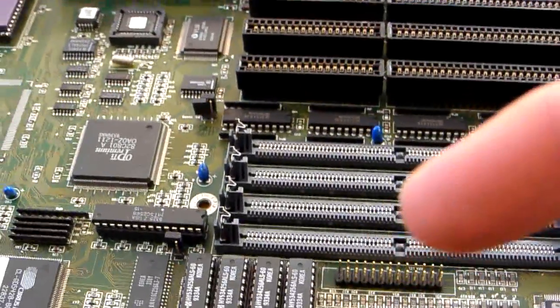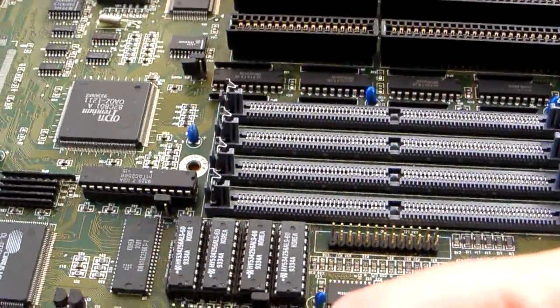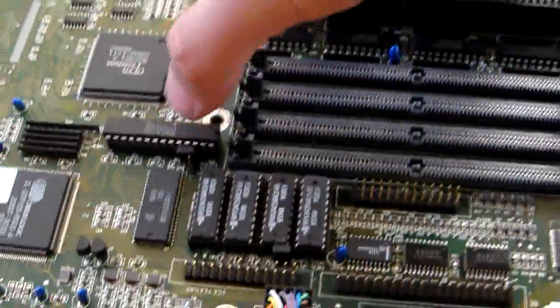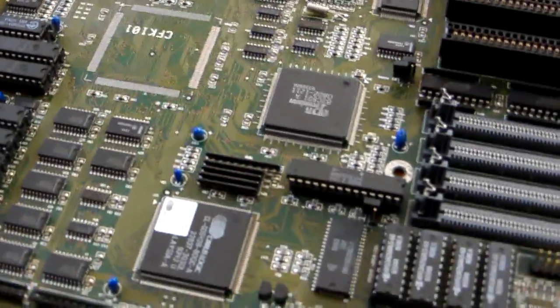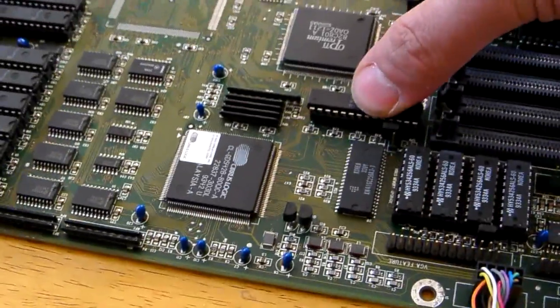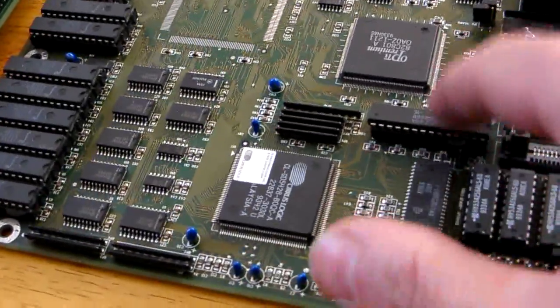I also ran Windows 98 on this machine, though for the Riven setup I have Windows 95 on it because it runs a lot better. This little chip here is part of the system cache, and you can change what size the cache is via the jumpers - up to a maximum of 256K. These cache chips can be missing, but this controller chip here must be present because it's needed to actually control the other cache chips. Without it, those chips start to malfunction. I've tried it and it doesn't work.